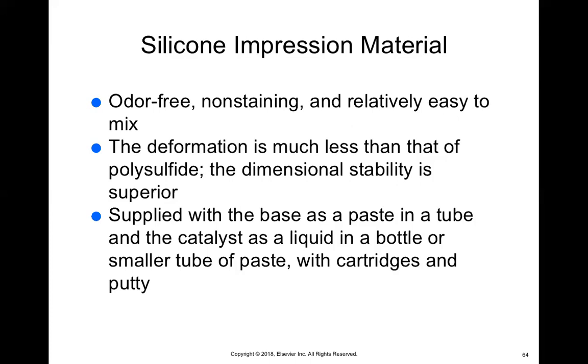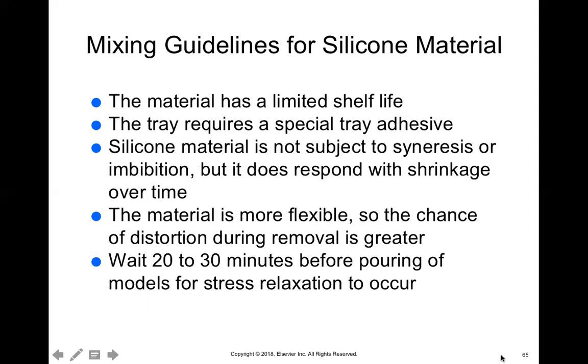Silicone can be supplied as a base and a catalyst — the base is a paste and the catalyst is usually a liquid where you drop some onto the base and mix together, or it can come in a cartridge. The material has a limited shelf life — once you order it, it will last a couple of months, and most of these materials can be kept about a year before they expire. This is not something you want to buy in bulk because if you order in bulk and don't get to use it, you'll have to throw the material away — and it's not cheap.